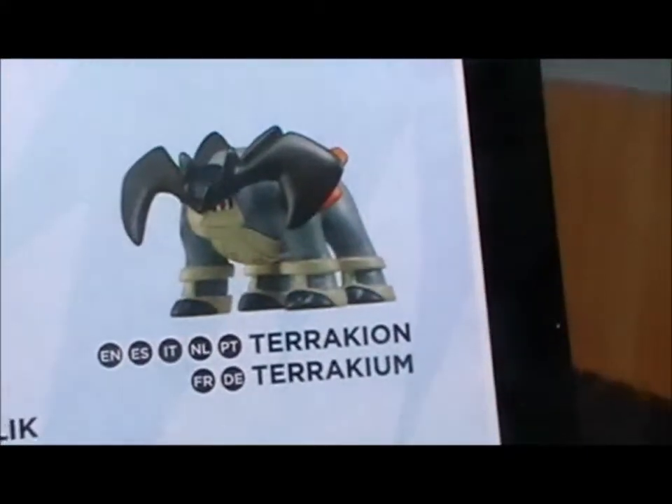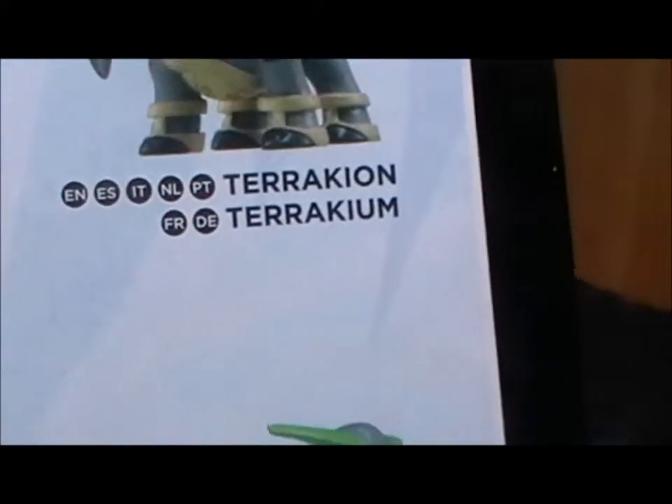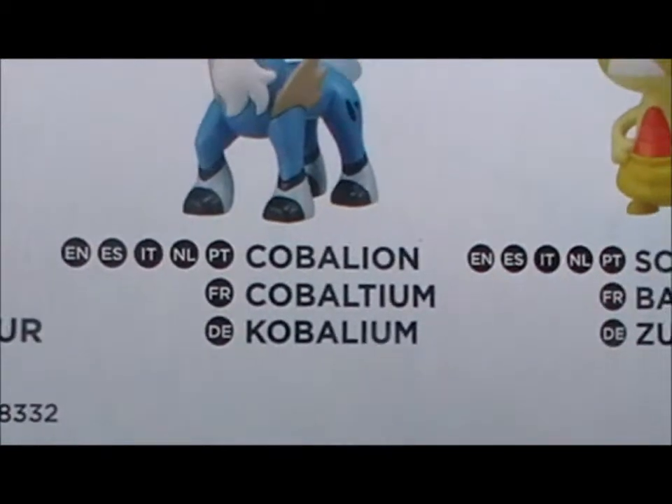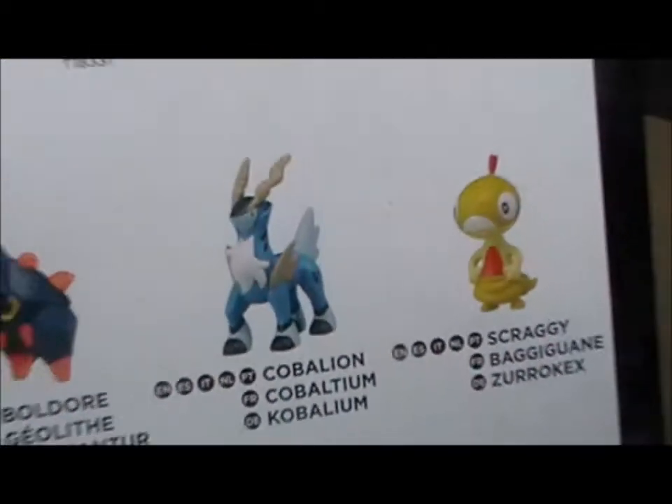Something I did notice on the back is that apparently in other countries these are known as sort of precious metals — that's Terracium, Viridium and Cobalium. Maybe they're not named after precious metals or anything but they do very much sound like them.